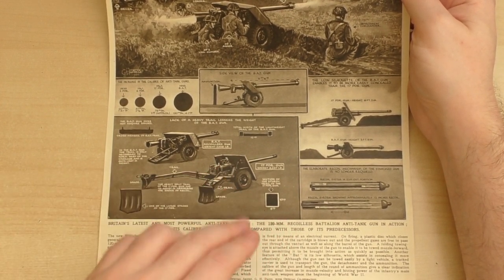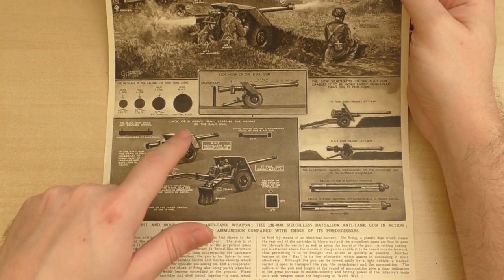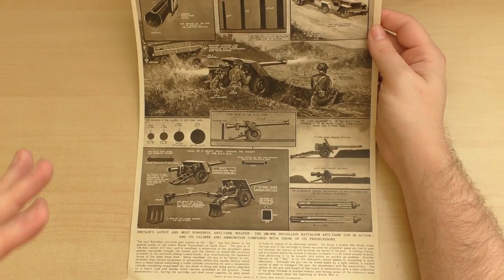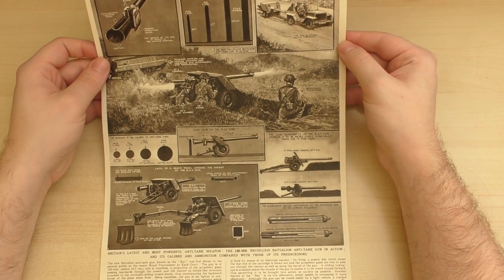While the 17-pounder is 6,500 pounds, the BAT gun is just 2,100 pounds, so it's a significant reduction in weight. You can see here how it's being towed by a standard jeep.